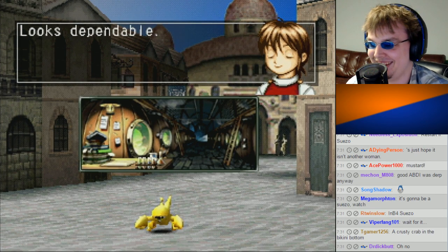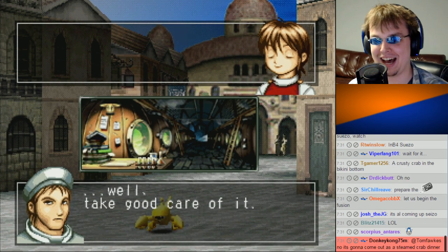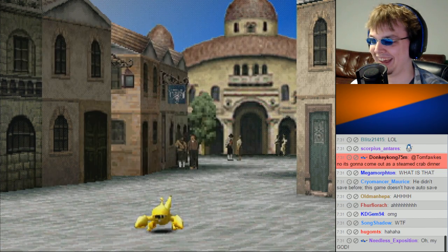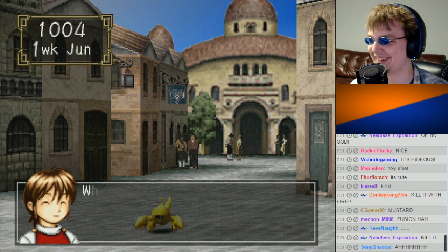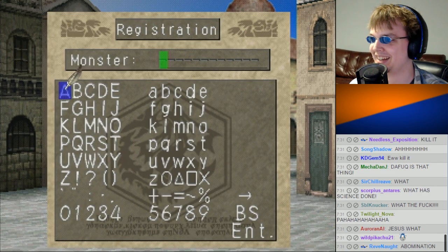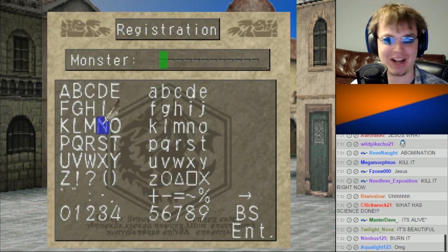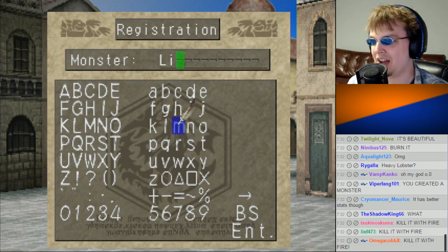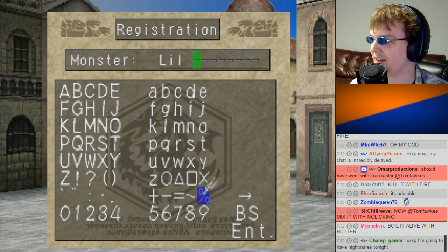That thing's hideous! Oh my god! Looks dependable! Oh my god! And the chat's going nuts. Alright, since the big guy kinda gives it more of an adorable feature, I'm gonna call it Little Craw. Little Craw.